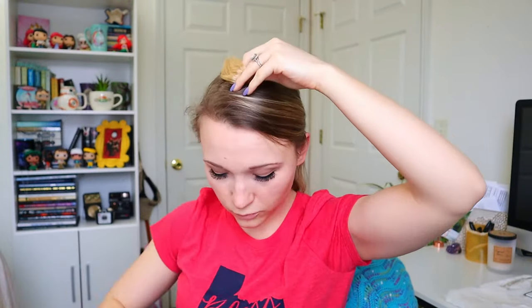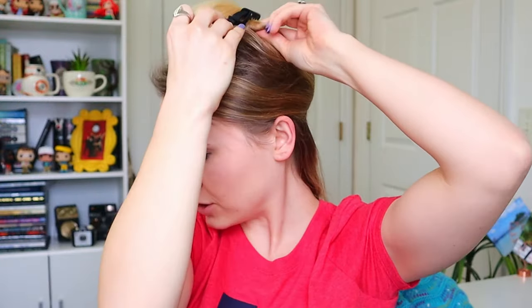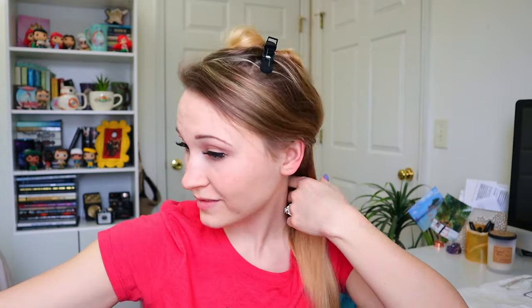I usually do a lot more with the putting-them-in part, but since this is just to show you what these are like in my hair I'm not going to do all of my steps, because I'm not gonna keep them in super long right now. I haven't worn these yet, so you are seeing pretty much a first impression — I just already had them out of the box. I love this length, it's super long.